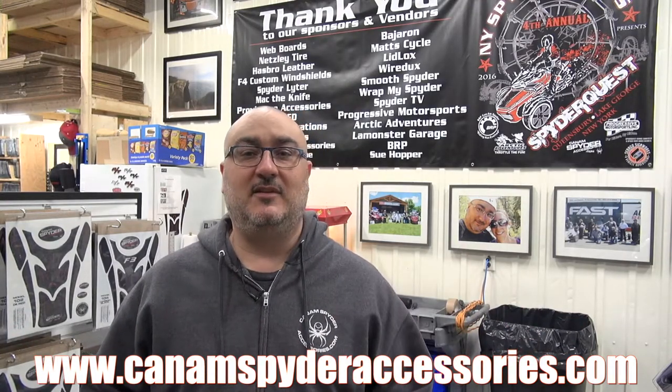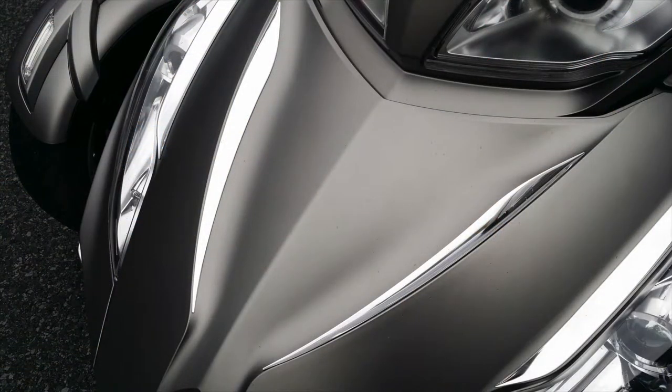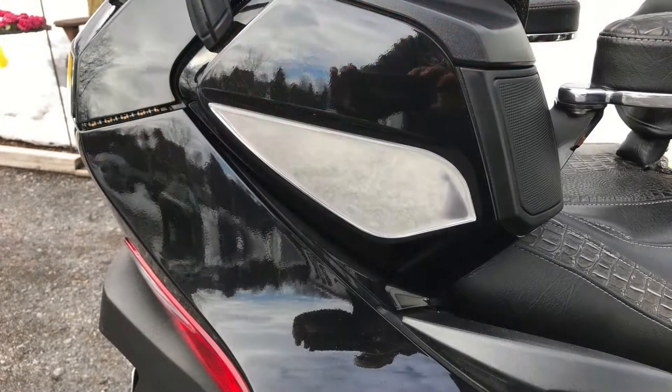Where can you buy the backrest? You can buy it at CanAmSpiderAccessories.com — we have about 250 products on the web right now. We have a lot of exclusive products, especially our chrome series for the RT Can-Am Spiders, for the front and the rear. We've got front grills, trailer hitch, luggage rack — everything you need for your RT Spiders and also for the F3 Can-Am Spiders. Thank you — you guys give good feedback, good comments, you support us on Facebook, you subscribe to our YouTube channel, so we're feeling very grateful. Be safe on the road and I'll see you somewhere in 2018.